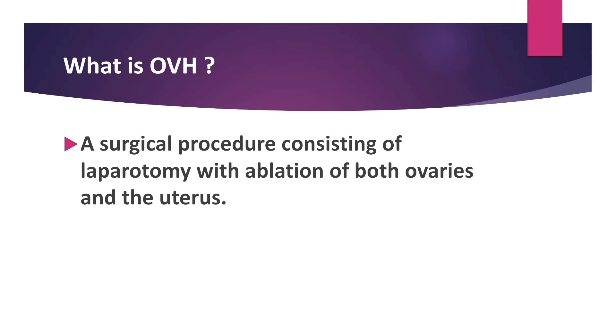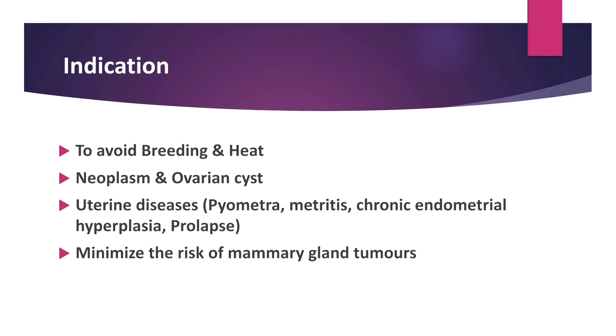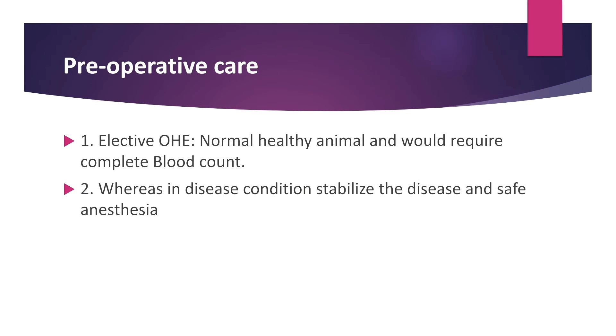Ovariohysterectomy is a surgical procedure consisting of laparotomy with ablation of both ovary and uterus. Indications are to avoid breeding and heat, ovarian tumor and ovarian cyst, uterine disease like pyometrium, metritis, chronic endometrial hyperplasia and prolapse, and to minimize the risk of mammary gland tumors.